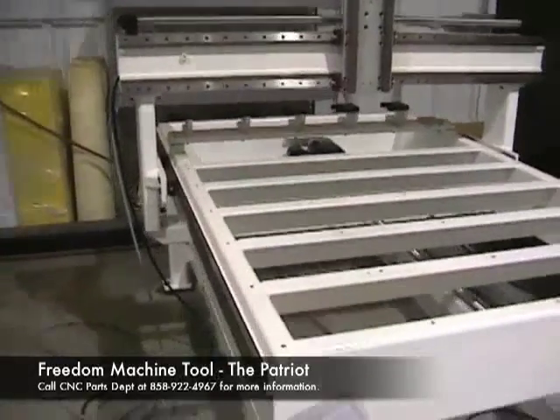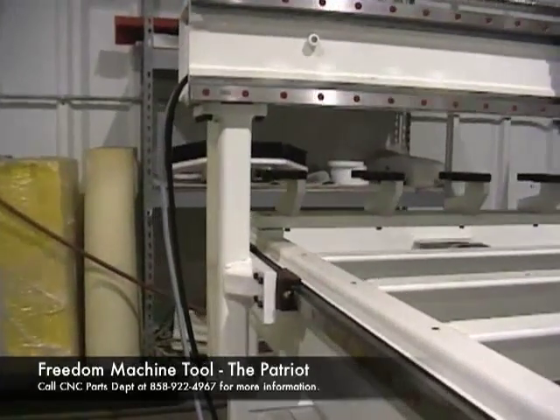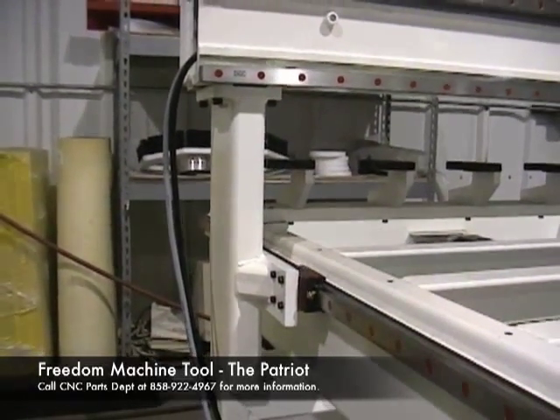We're using profiled rails, which you can see here on the moving gantry side. And as we go around, I'm doing a close-up on our bridge uprights — also a very well-made, very high structural integrity steel fabrication.